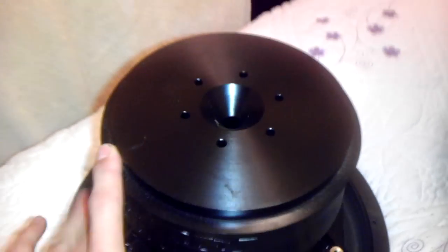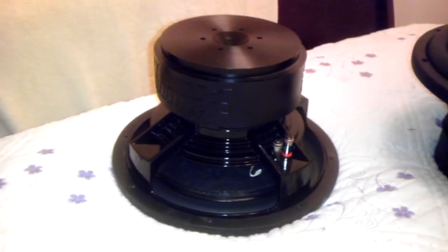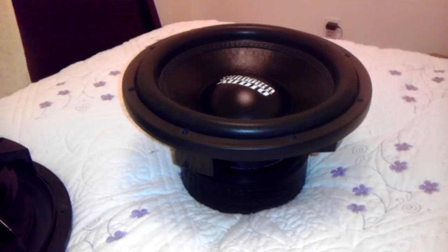If I were to have to buy them again I definitely would — I spent $390 shipped I think they were. This is sort of my review over them; I definitely would buy them again if I had the cash. Recones on these are only $45 plus shipping, so it doesn't break your wallet if you do blow them for whatever reason.